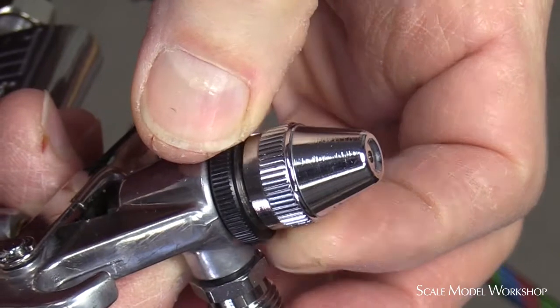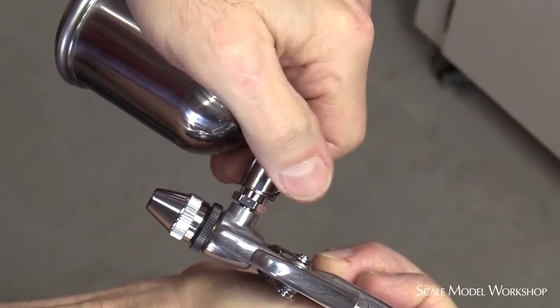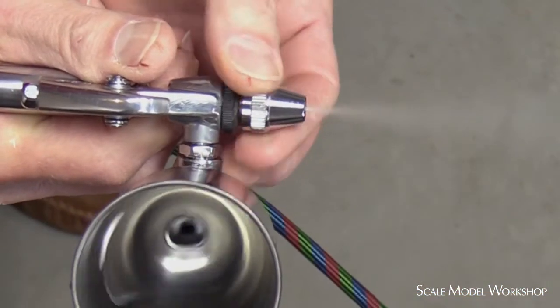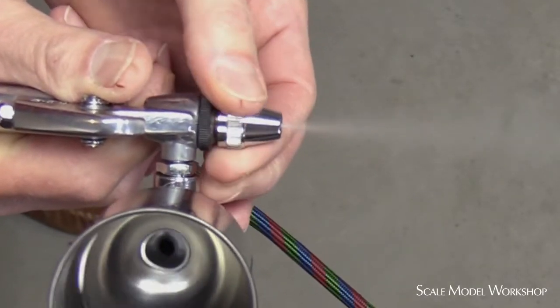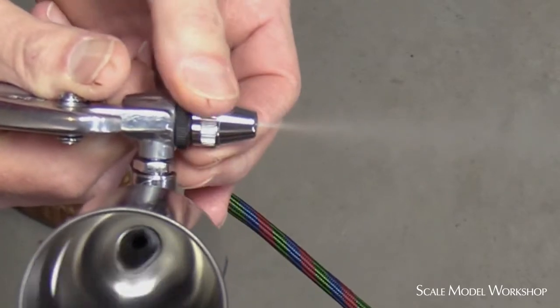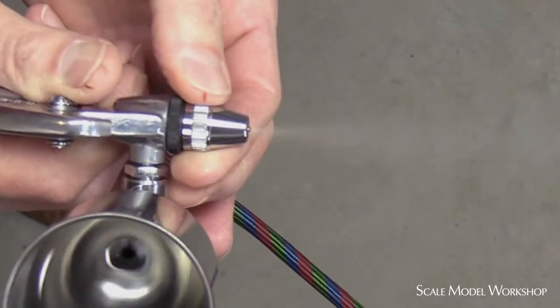Loosen the jam nuts so that the air cap turns freely. Attach the material cup and fill it with water. Start the spray and adjust the material flow to about what you think you'd normally use. Just to become familiar with what the air cap can do, start the spray and rotate the air cap all the way until you see the air back up into the cup. Then rotate it back the other way until you see the spray stop. This will give you a pretty good idea of what the range of adjustment is.